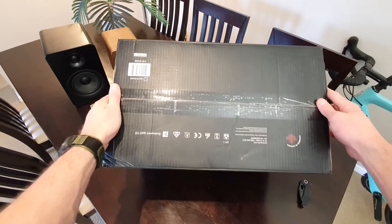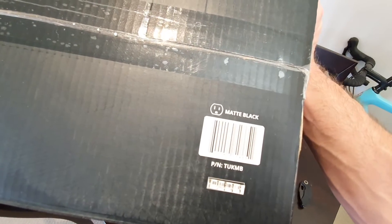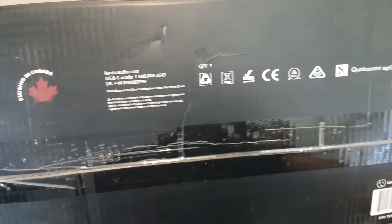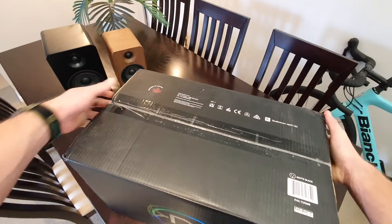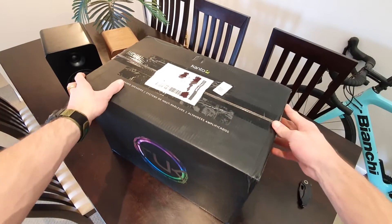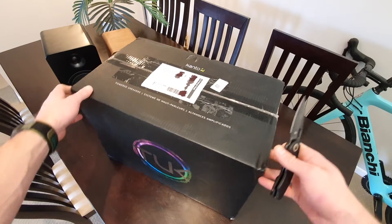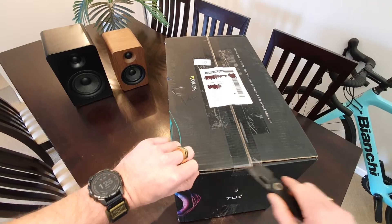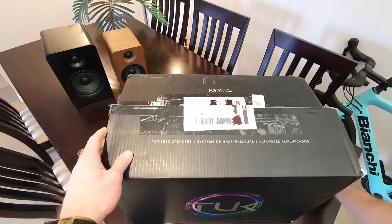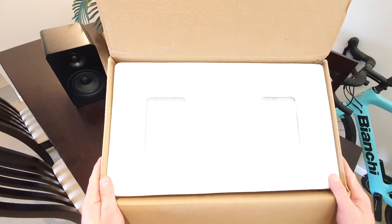Let's look at what we've got under the bottom. Let's crack it open and have a bit of a look. It's definitely got a bit of weight in it, this one. From the top we've just got some packing foam.